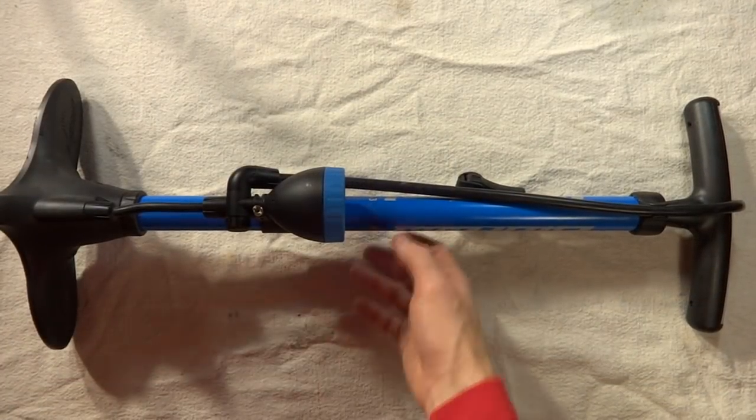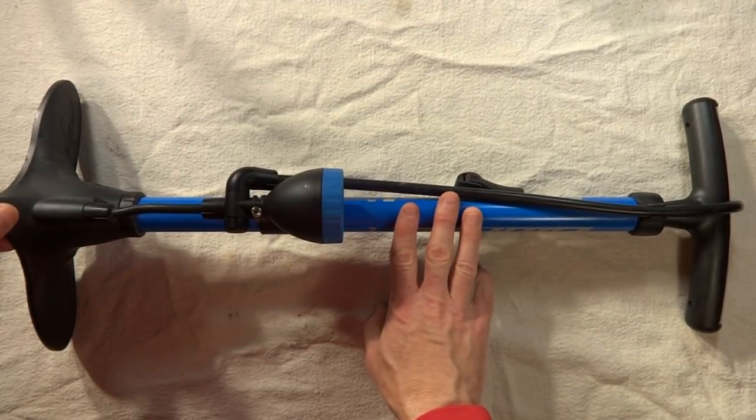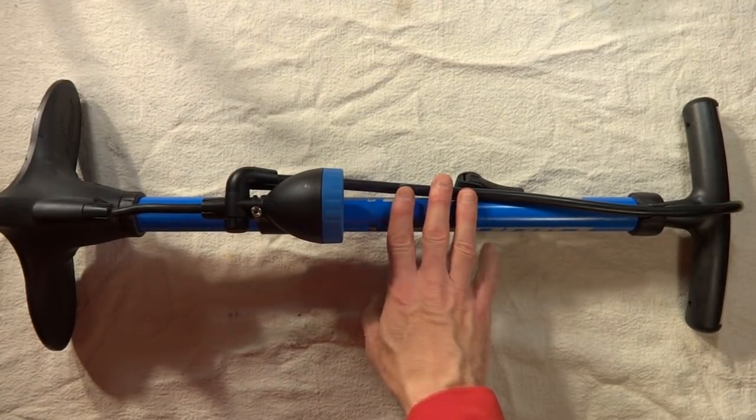That's how to do maintenance and some basic repairs on one of these Park Tool floor pumps. With care, one of these things should last for many years. I hope that helps. Thanks.